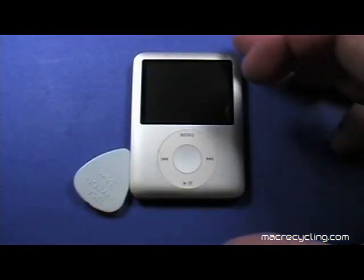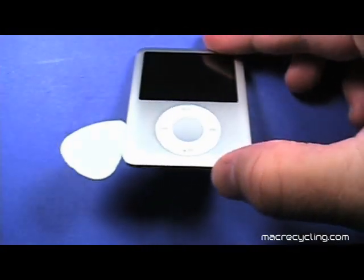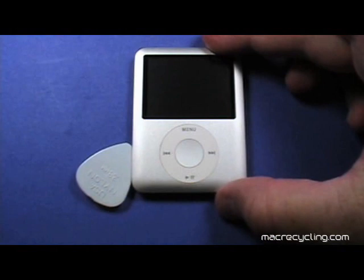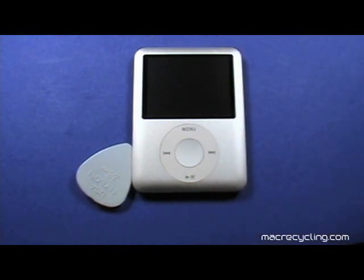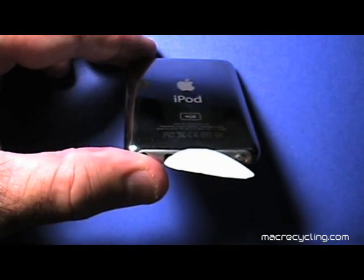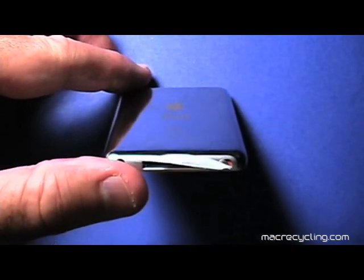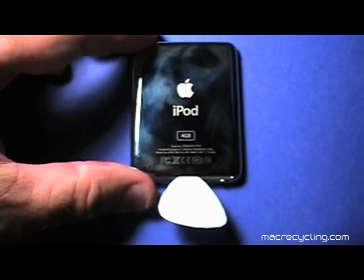To begin, insert a thin plastic pick in the seam between the front and back cover of the Nano. Do not use a metal tool as you will scratch the Nano. Work the pick completely around the Nano, using additional picks to help keep the seam open. Take care not to accidentally press the covers together once they are apart.